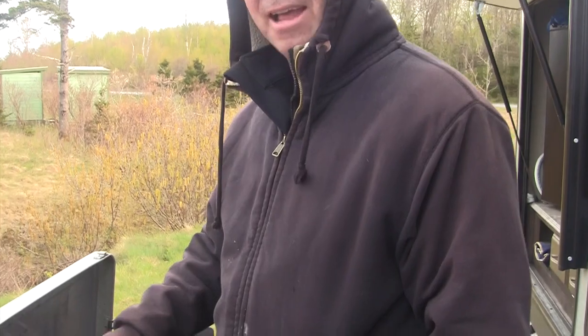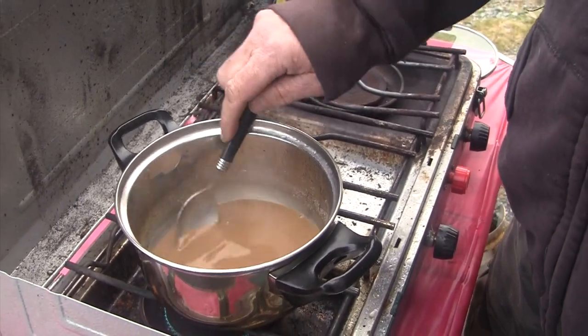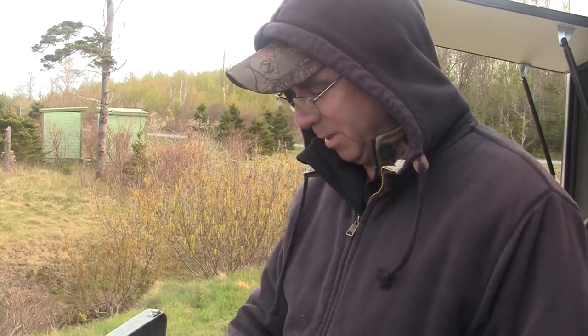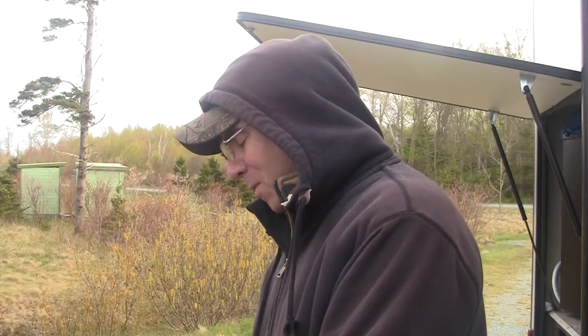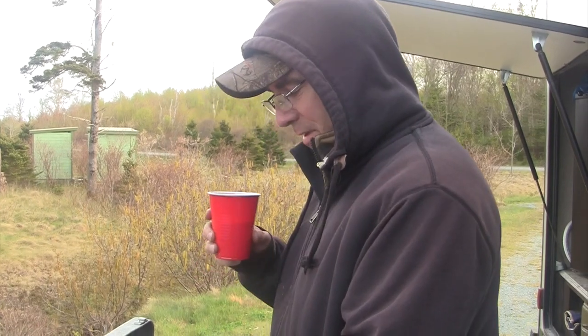So I made turkey gravy from scratch — well, I tore open the package and threw the powdered mix in water and stirred it up — and I'm gonna add some of the juices from the Dutch oven to this. You can't have turkey and potatoes and carrots and fixings unless you're gonna have gravy, that would be a travesty. And there's one other thing that goes with it and that would be beer — beer goes with the turkey as well. Gravy's almost ready.